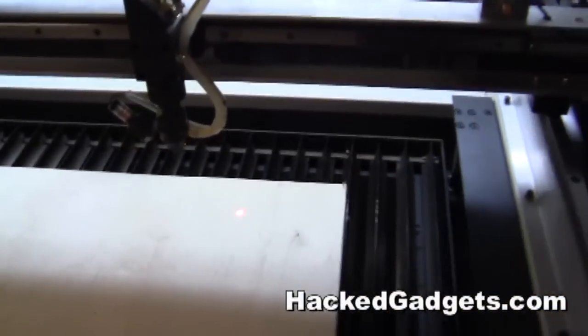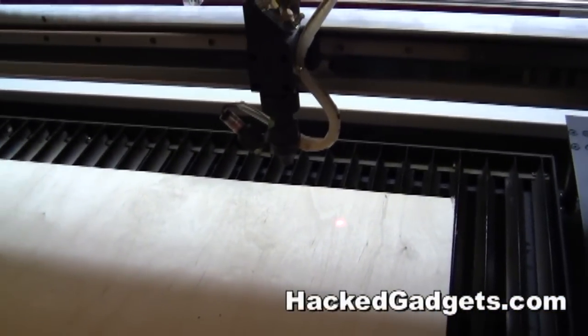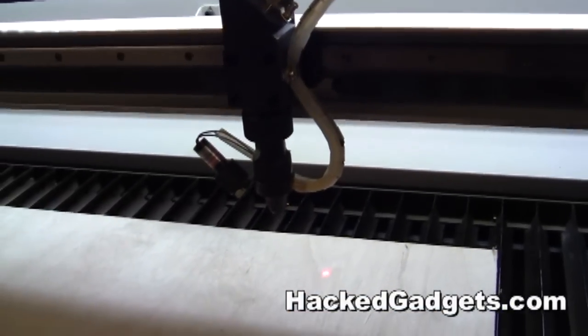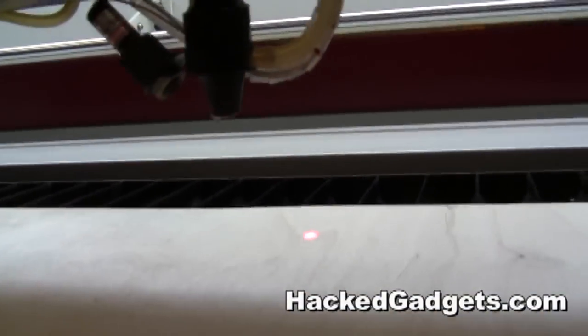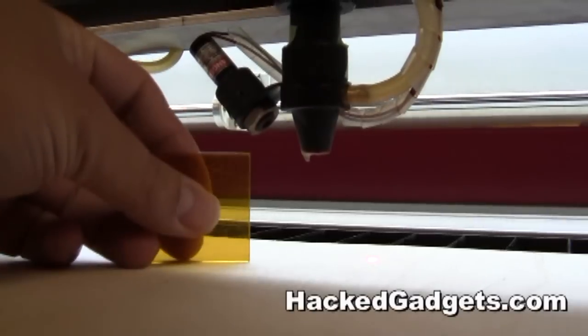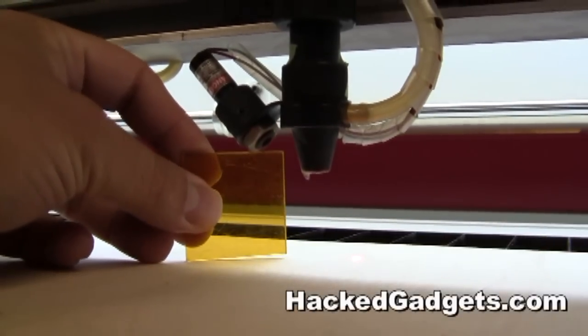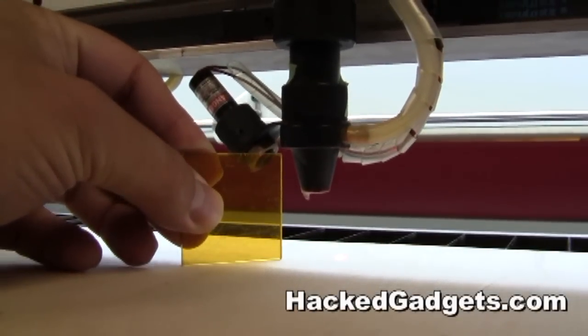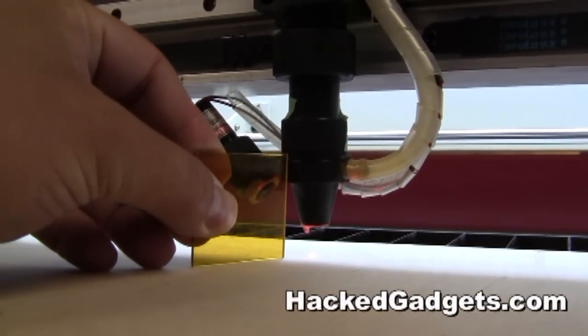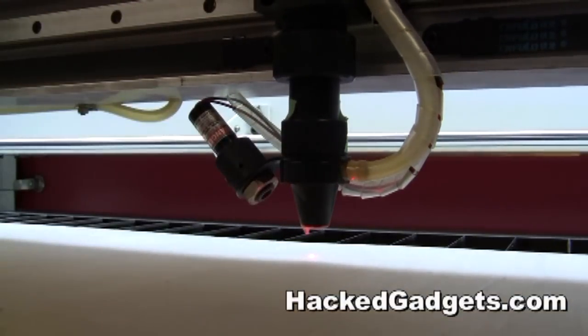The first thing to do when you're cutting anything on the laser machine is to get the proper distance between the laser cutting head and the work. That allows the system to focus properly on the work it's cutting. Here the bed is actually being raised. This is an alignment gauge, and once I have the proper alignment I'll stop the bed rising and we'll have the proper distance.